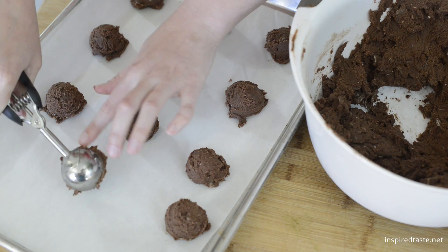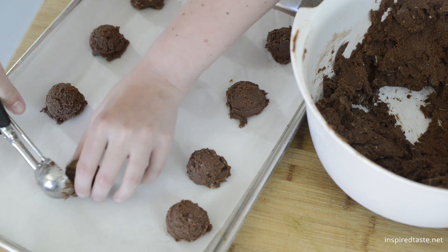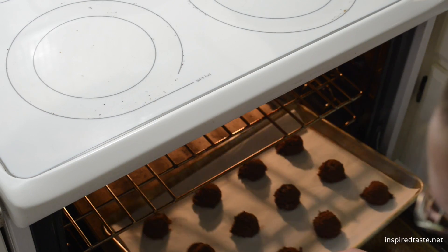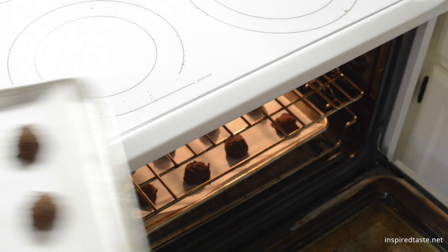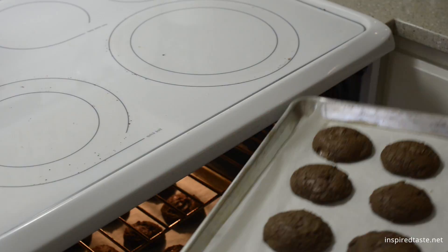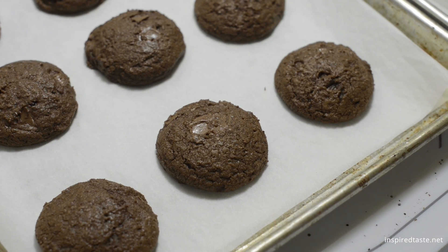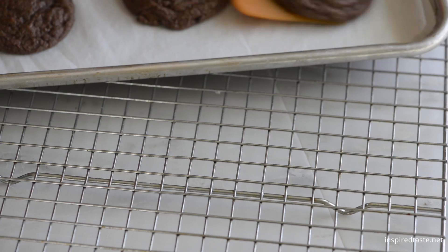Drop cookie dough by rounded tablespoonfuls onto baking sheets — a medium cookie scoop is helpful here. Then bake nine to twelve minutes or until the cookies have puffed and the tops are dry. Let the cookies cool on the baking sheets for five minutes, then transfer to a cooling rack and cool completely.